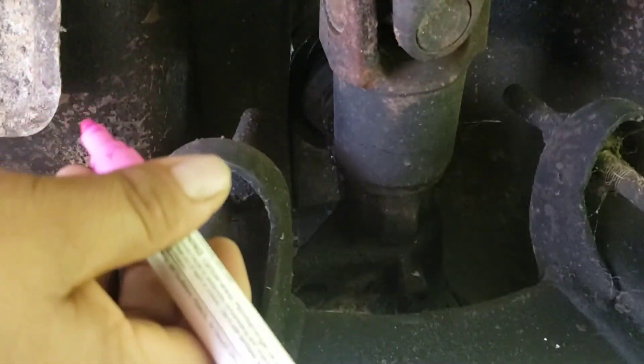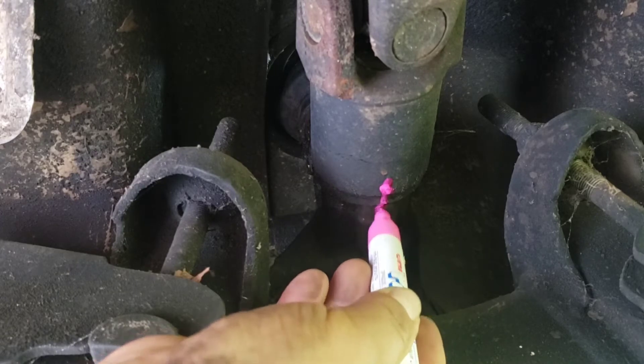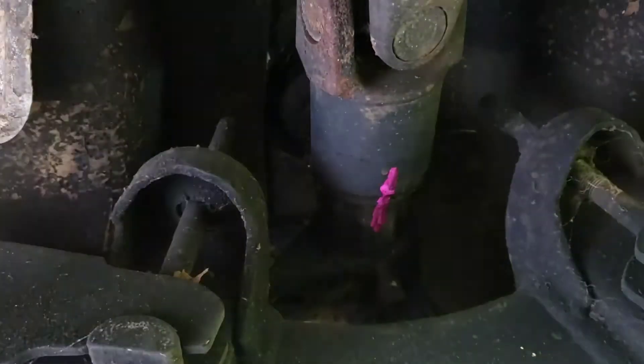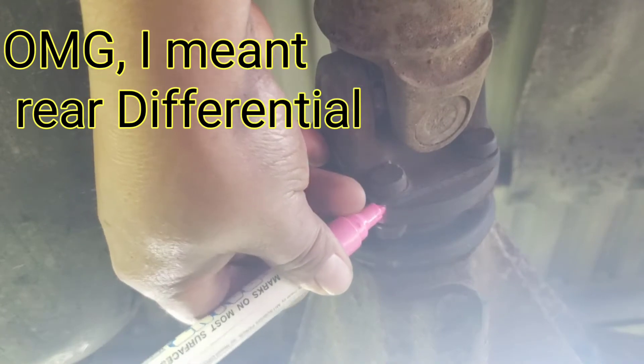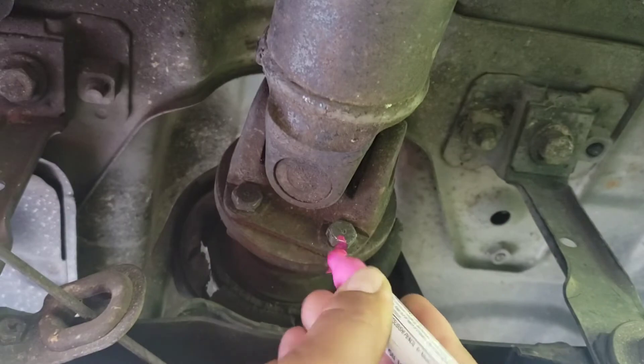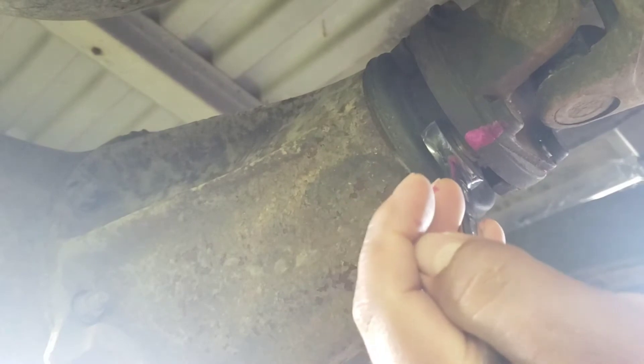Now before removing the last bolt, make sure to get a marker like this. That way you know for sure how and where it goes back — just like that on this side, on the transmission side, and then do it on the camshaft side as well. Do that and do another one just in case it wraps up — you never know. That way you never make a mistake. I've made mistakes before, so I don't want to do those again. Now after doing all that, you can remove the last bolt right here using a screwdriver.